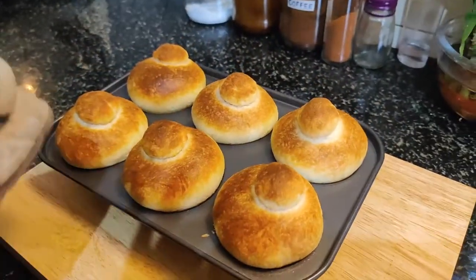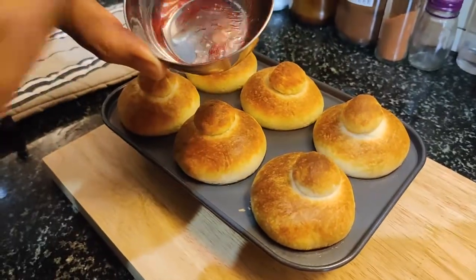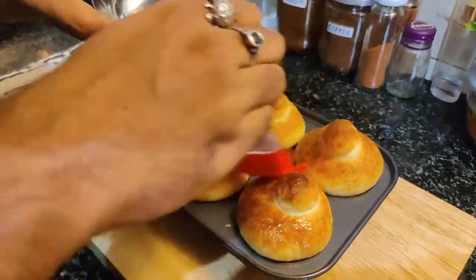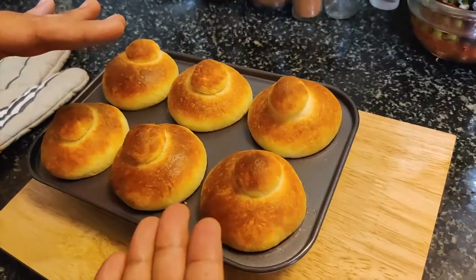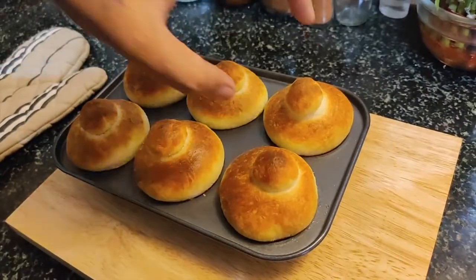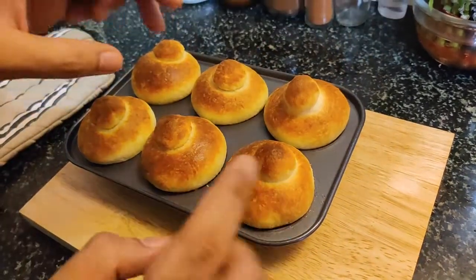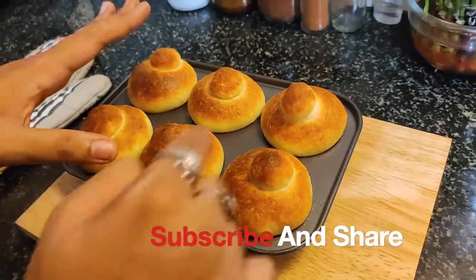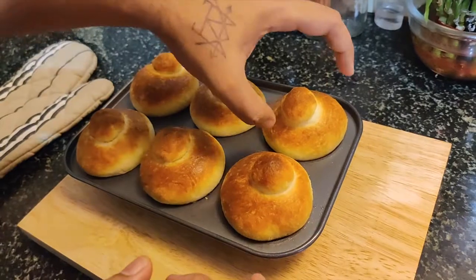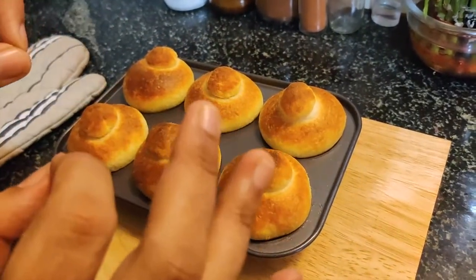The delicious brioche is ready! Now I'll add a little bit of butter and grease it. Looking so good — because it is an enriched dough, we didn't really need to grease it. I used a non-stick tray so I greased it, and since there's already a lot of butter in the dough, we don't need much more.